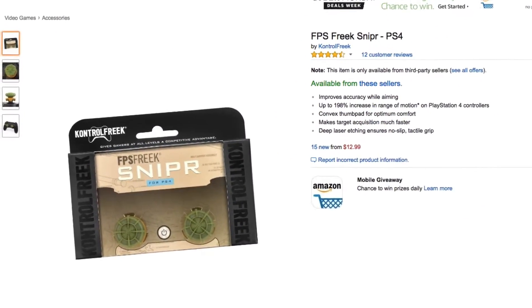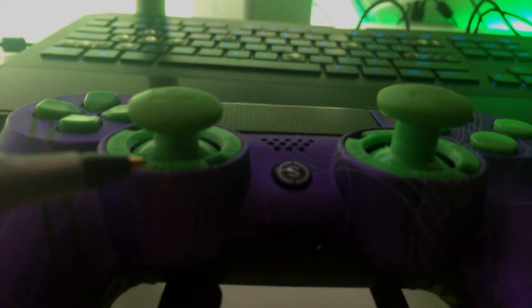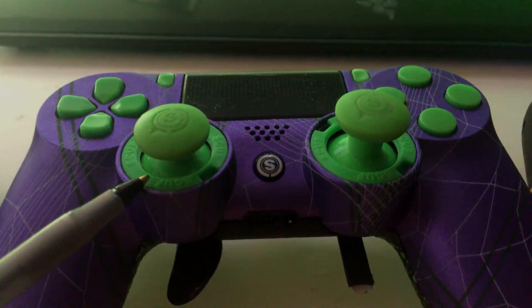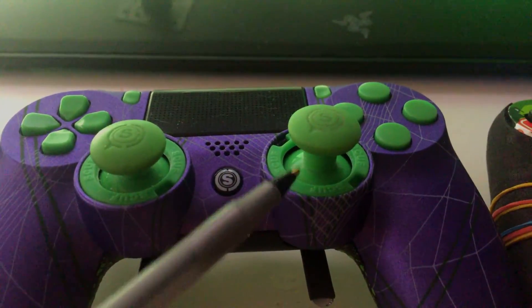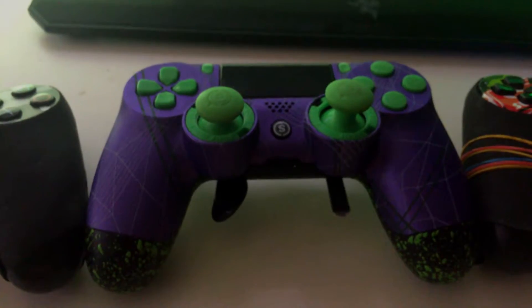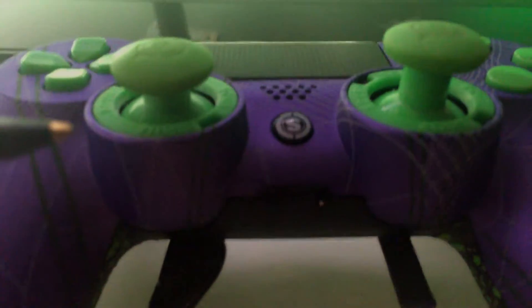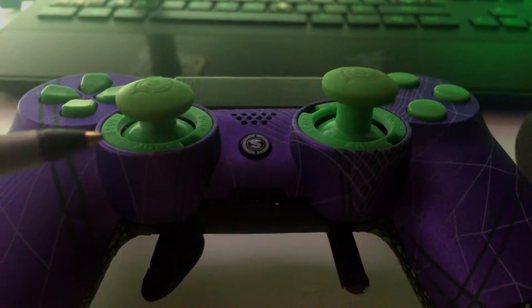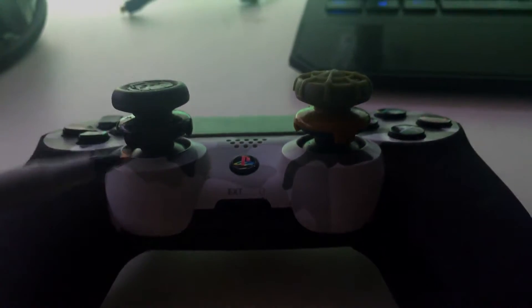All the links to everything will be in the description as well. This controller here is the Scuff controller with a medium thumbstick and a long thumbstick. This controller allows for switching of the thumbsticks really easily by popping open the keys at the base of the thumbsticks, and then you can switch them out with any thumbsticks you want. These have been the best thumbsticks I've had so far — they don't pop off because they're actually locked into the controller, so there's no losing these thumbsticks whatsoever.